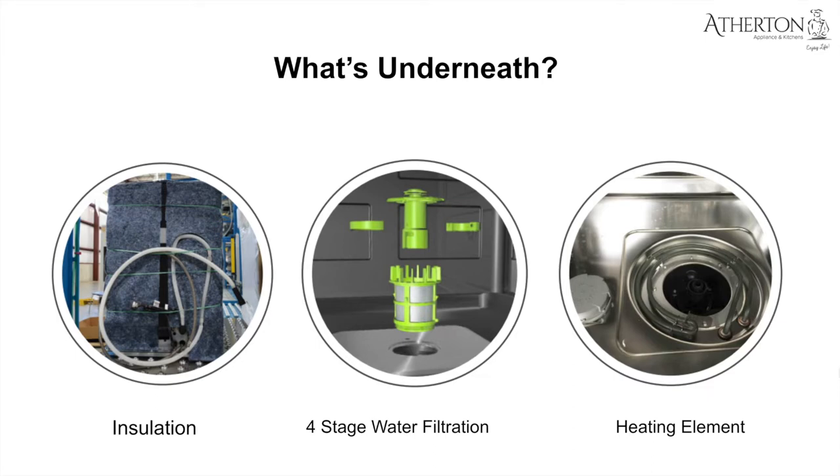Moving to the middle — the four-stage water filtration. All Cove dishwashers use a water filtration system with four unique parts that filter out large to very small particles to provide the cleanest water possible throughout the cycle. It can be emptied and cleaned with just a simple turn, and there are arrow indicators on top so you can see it.